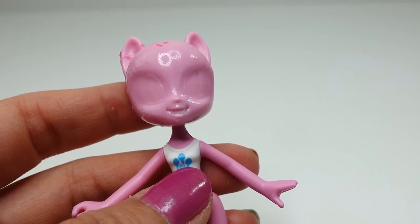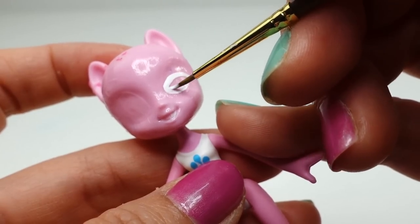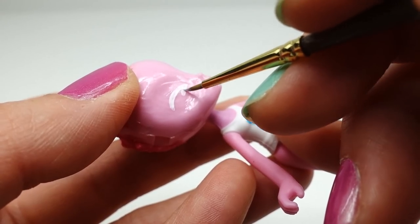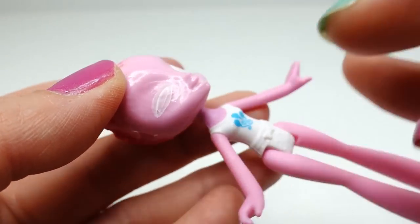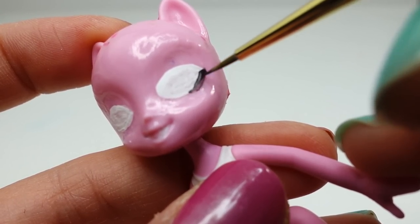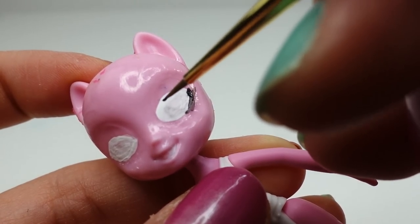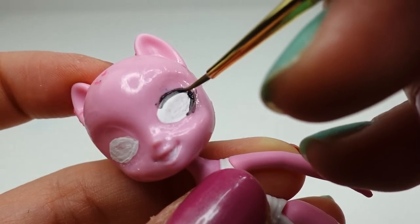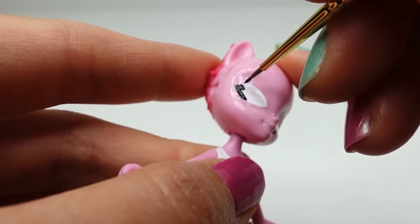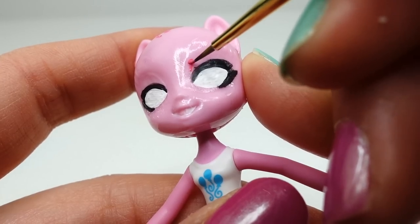Now we can repaint the face, starting with the eyes. Using white, I'm going to outline the eyes — the hardest part is keeping the eyes even. Then we're going to line the eyes using black.